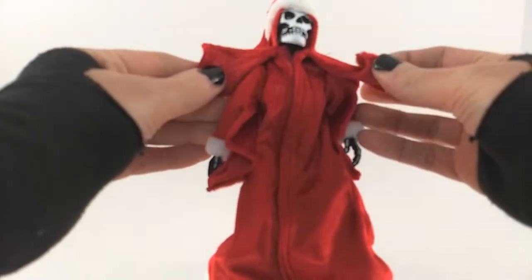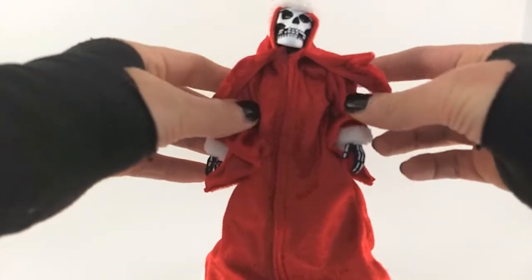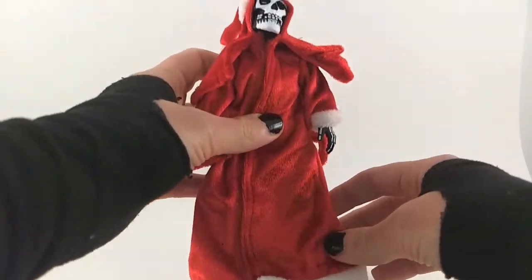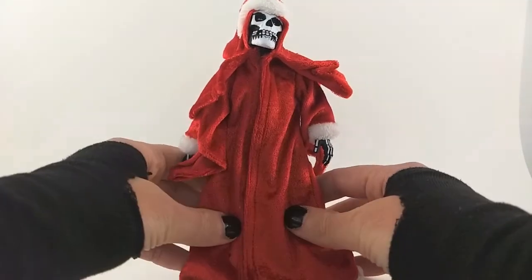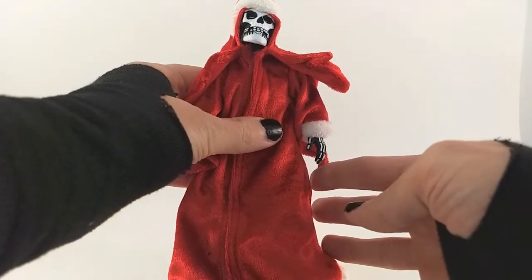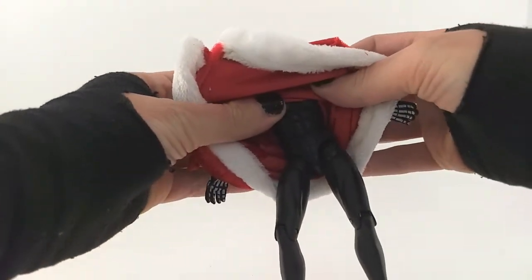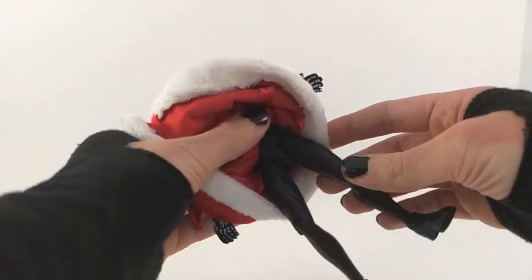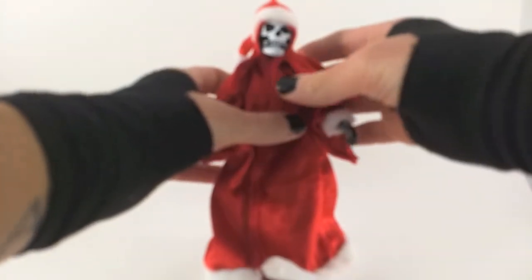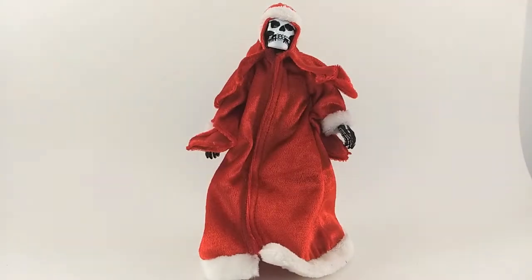In terms of the cloak itself, we've got a little bit of wire here on the top part of it, which definitely helps getting stuff out of the way. The cloak is really simple but super effective. Not that it really matters because most people aren't going to be displaying this without the cloak. Underneath, just a black buck — kind of lewd, I guess, for Christmas. And that's aesthetics.